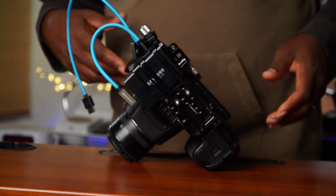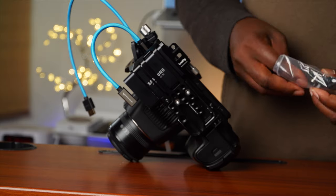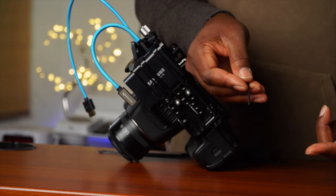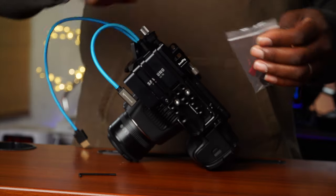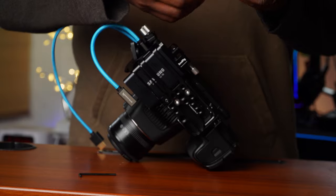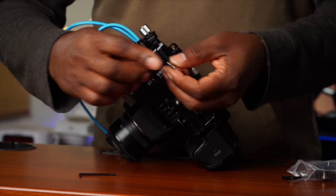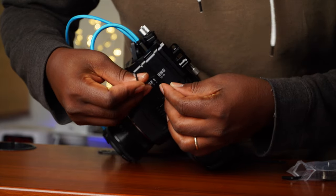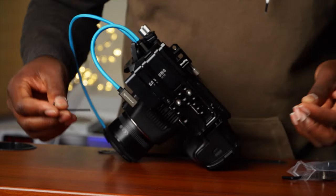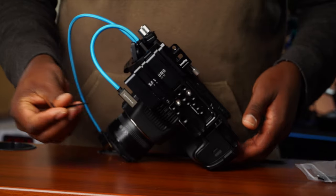I knew it had to be my issue, my error, because SmallRig has really never done anything phony. There was this little extra nut — a screw — that came with it, which I thought was the tightening component. I was looking for somewhere to screw it in, maybe here, but it wasn't. It turns out this is just an extra screw we'll need later, but not right now.